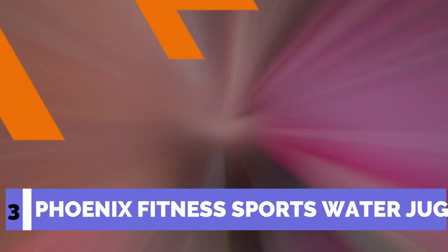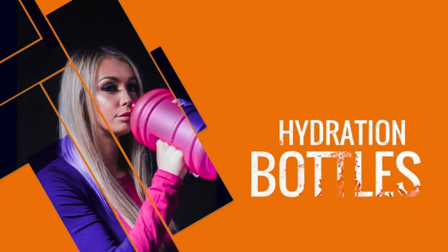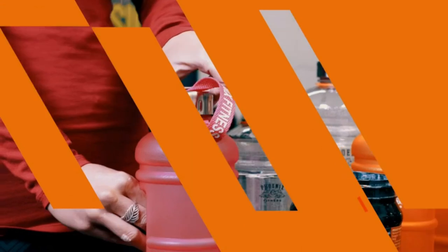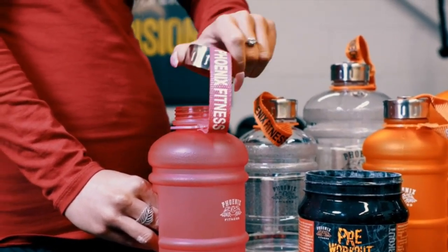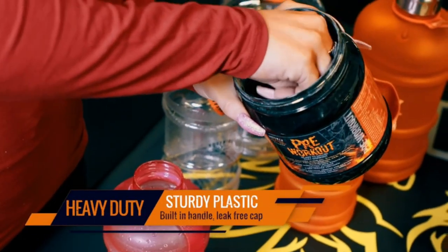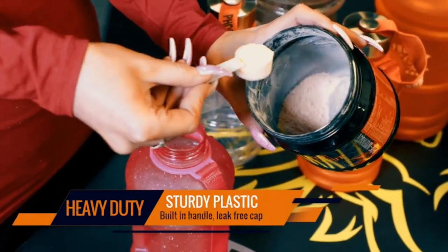Number 3: Phoenix Fitness Sports Water Jug. 34 oz Large Capacity Sports Gym Water Bottle. It's a must-have for athletes and gym-goers. Our large sports bottle is ideal for everyday use, long travels, outdoor events, and fitness. It comes with a leak-proof cap and is made of BPA-free, eco-friendly, and safe materials.